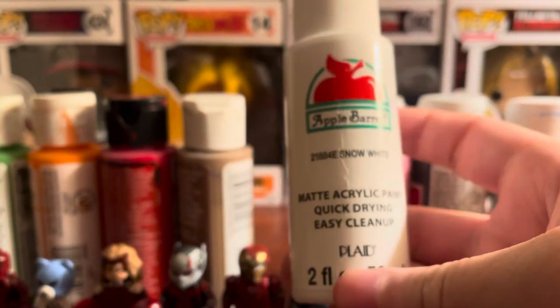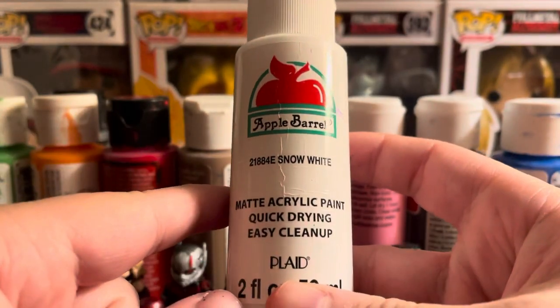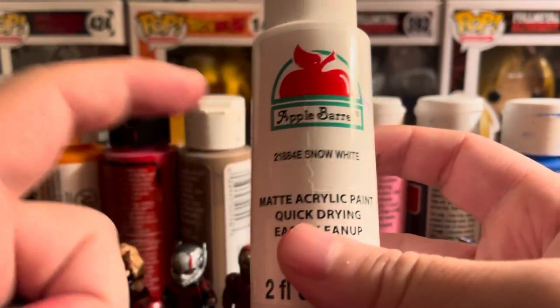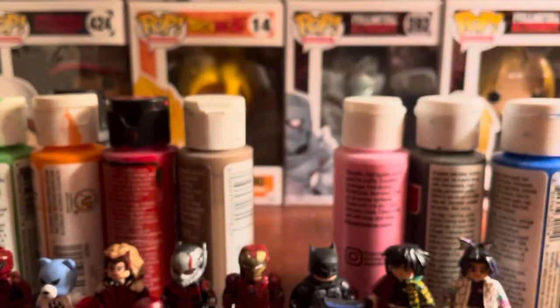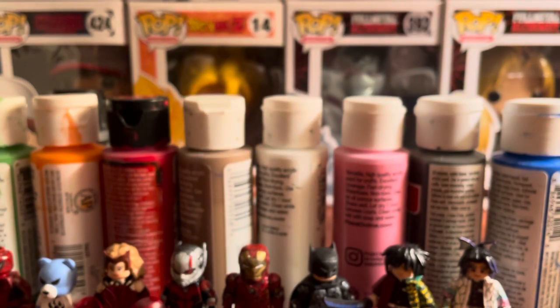Another paint I use recently is this Apple Barrel paint — I think my sister got it for me at Walmart. I haven't used it too often, but I've mainly been using their snow white acrylic. It's pretty thick and really hard to smooth out, but it's a little easier to work with than the previous white paint I was using.